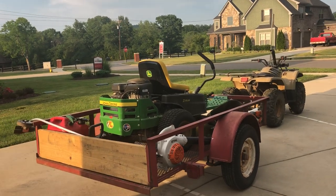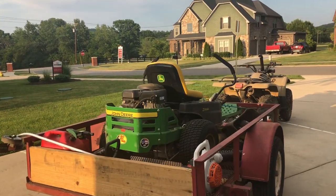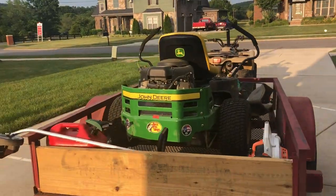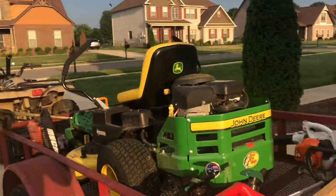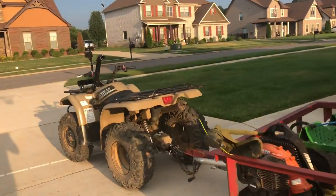What is going on everybody, it's Cutting Edge Lawn Care back for another video. Today we're going to be doing our 2018 lawn care setup. First off, we're going to start with the four-wheeler, which is an absolute beast.